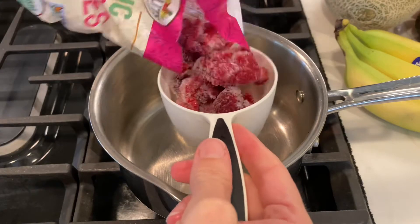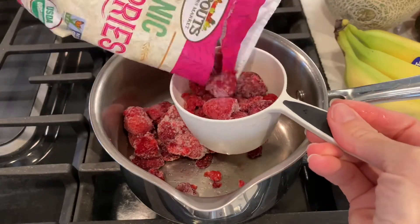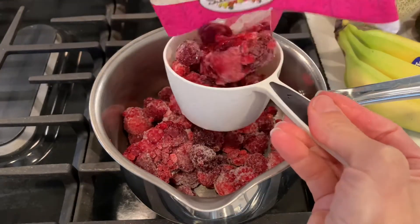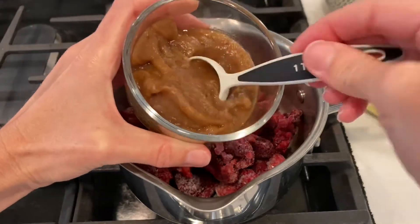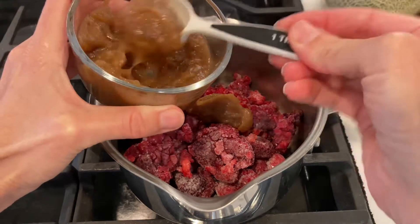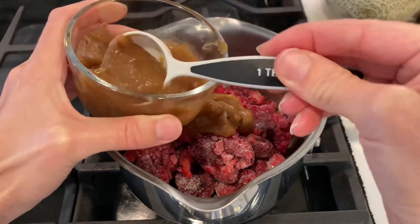Next, you're going to place three cups of raspberries into a pot — I'm using frozen raspberries — and heat it over medium heat along with six tablespoons of date paste. You can use more or less depending on your preference. Just remember that half of your date paste consists of water because it's diluted, so it's going to be about half as sweet as maple syrup.